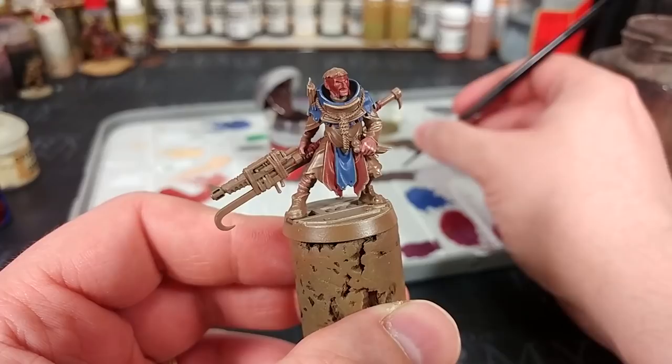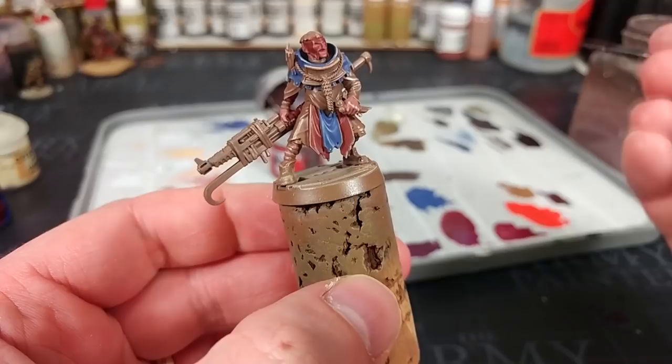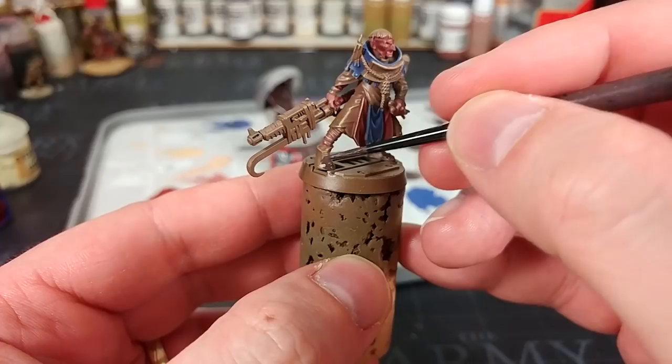Now you might say that since Tyrant Skull is yellow, why are we using it over blue? The short answer is that once we've shaded it, what it's going to look like instead is the color fading towards the edges — which is quite ideal. Don't worry too much about his knuckles because we're going to highlight his skin later anyway.